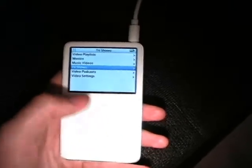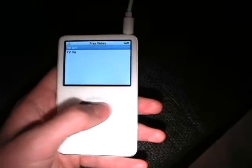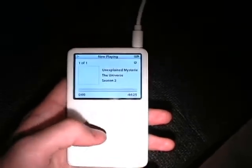Let's go do TV shows. Let's try this one right here. TV on. It's kind of blurry for my camera, but it's really clear on the TV. There you go.